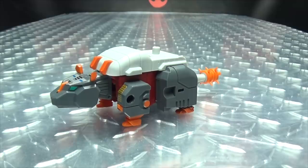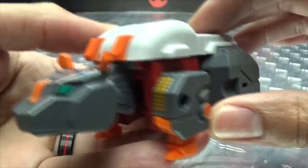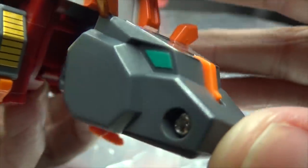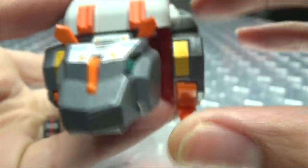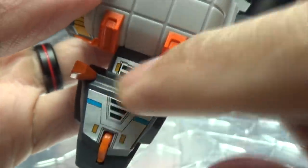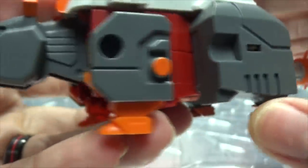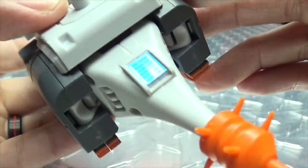First, let us take a look at the Dodicarus — I'm not sure if I'm pronouncing that right. Getting close so we can take a look at the details. You've got some nice teal for the eyes, some orange, gray, and some red. And of course, you have some sticker detailing there — on the head, on the neck. Not a whole lot to speak of as far as detail goes, but hey, it's supposed to be like a G1 toy, so it works perfectly.